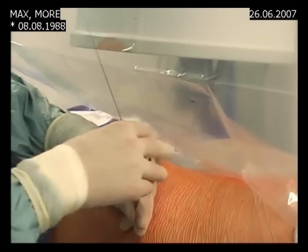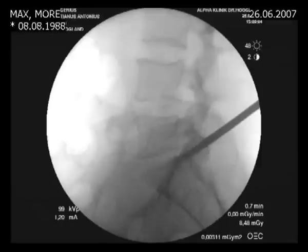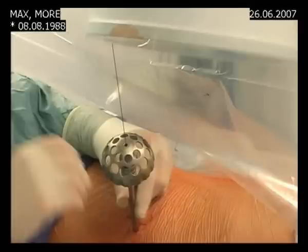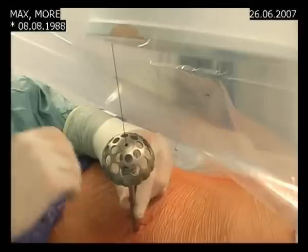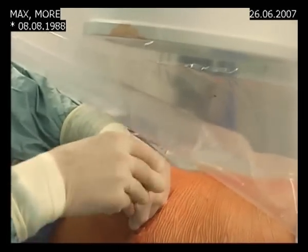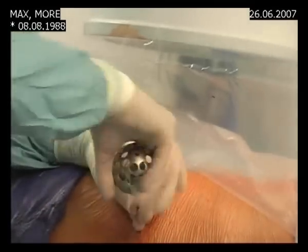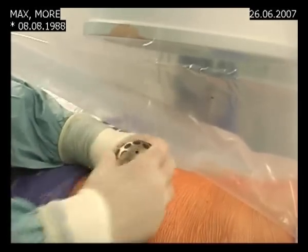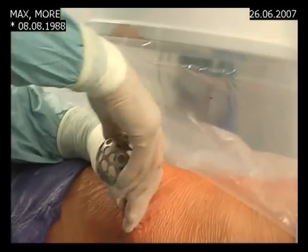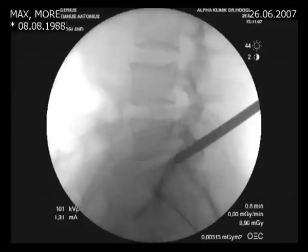This goes very easy. We check one time with X-ray and we are there, and now we go to the next drill. Now we have the 7 millimeter drill, and I feel it at the end, and then we will do the 8 millimeter drill.